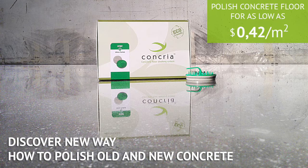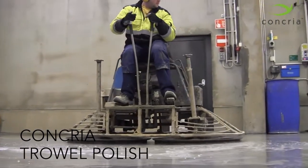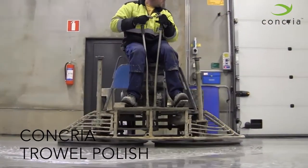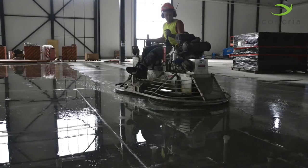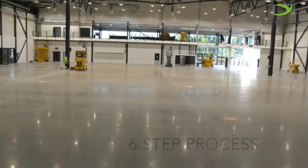Concrea Trowel Polish — the groundbreaking system that is revolutionizing the concrete finishing industry. During this short video, learn how to transform your power trowel into a grinding and polishing machine with the simple six-step process of the Concrea Sleeking System.